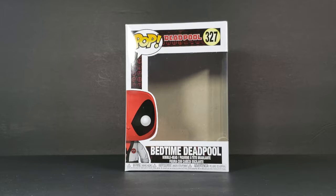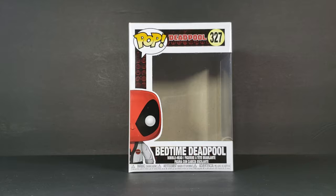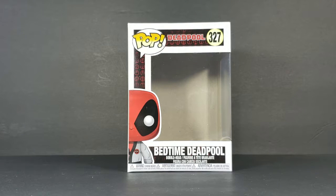Before we take a look at the figure, let's go ahead and take a look at the packaging. As you can see, it's got the POP logo there. However, like with most POP Marvel Pops, it doesn't actually have the Marvel logo down below. I'm not sure why they don't do that, but you've got the Deadpool movie logo.